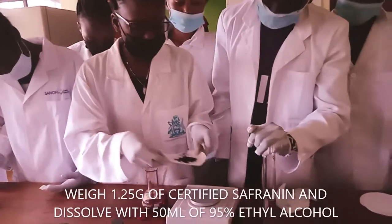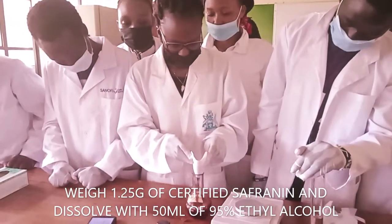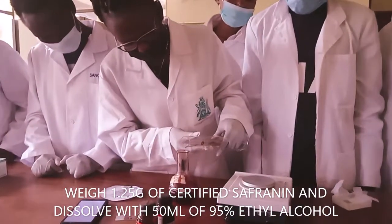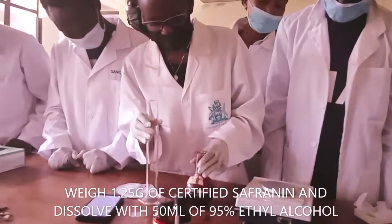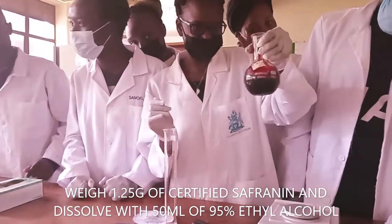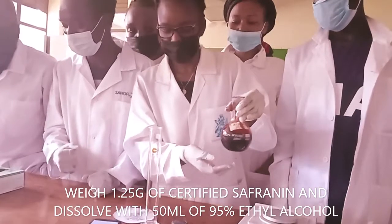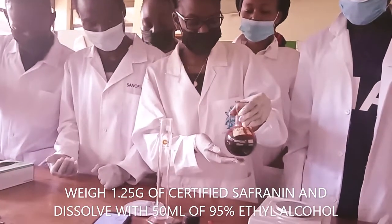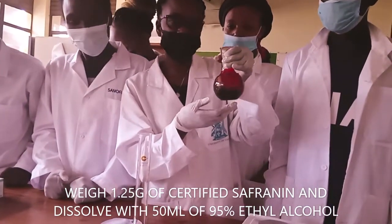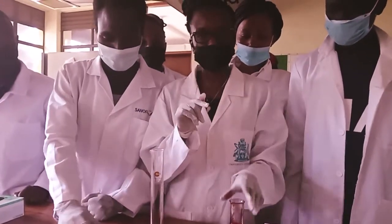This is the solution of certified safranin with 45 milliliters of ethanol. So this is the safranin solution. You mix gently. So this is a solution of safranin with ethanol.